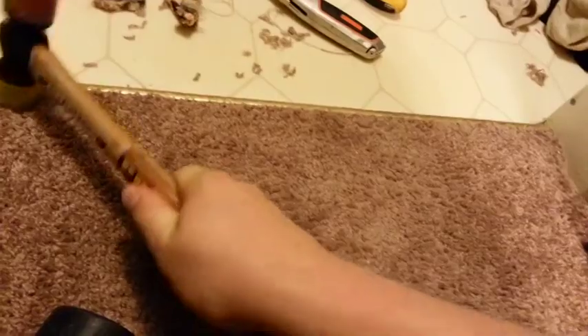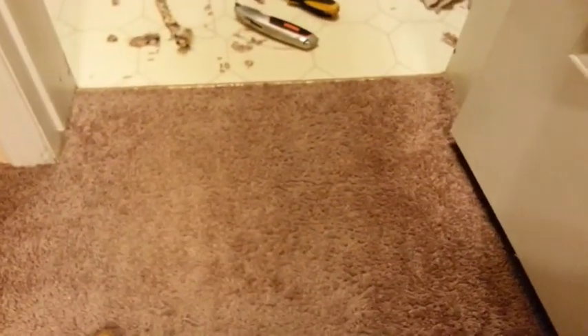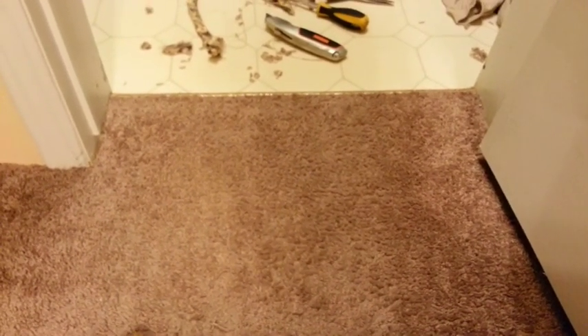For corners like that I'm going to use the rubber hammer. Okay guys, that's pretty much it — now you have two wires hiding under the carpet and it looks really nice, like they're not even there.